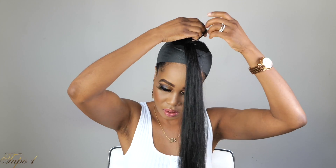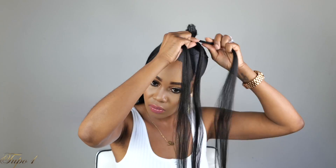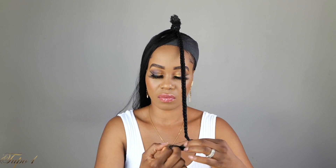For style number three, I'm going to take a little piece of the expression hair, place a scrunchie on it, place it on my head, separate the hair into two, then into three, and braid it all the way down — I wanted this to go all the way to my shoulders. I'm going to take a rubber band to secure it, cut the excess hair, and make sure it's nice and secure.